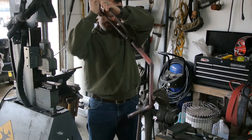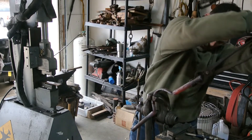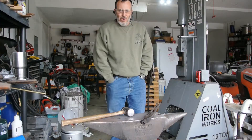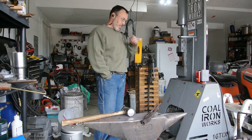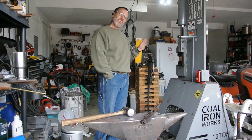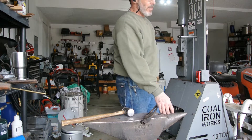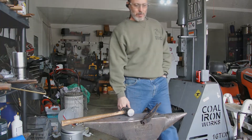Actually, I might as well use the tools, right? So the mandrel that I was going to use was going to be a bar on my drill press, and it ended up not working exactly like I thought. So you're not going to see that scene — no big deal. I'm going to end up using the horn of the anvil and going from there. We'll see what happens.